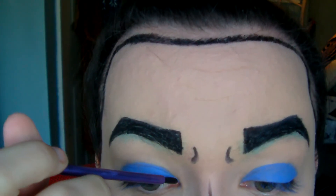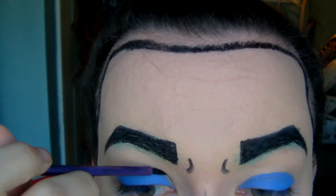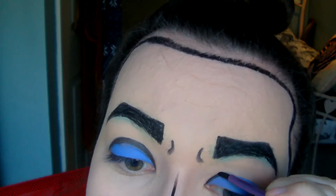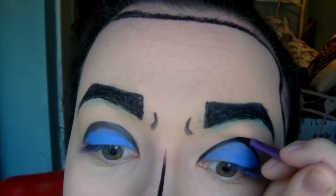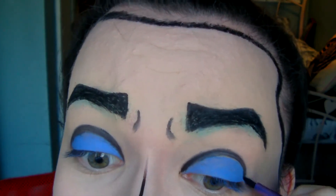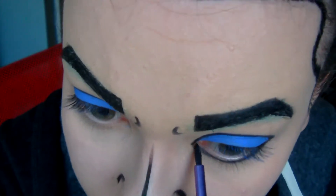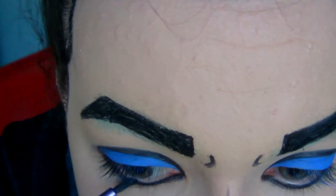Going back in with Black Bean I went straight across the crease of my eyelid and just cut it so it was a little bit more clear. You also want to follow just under your waterline with the same Black Bean.